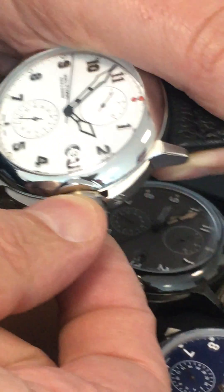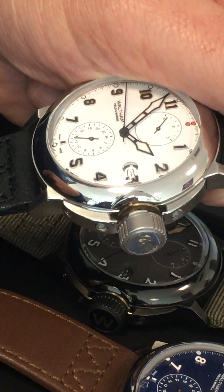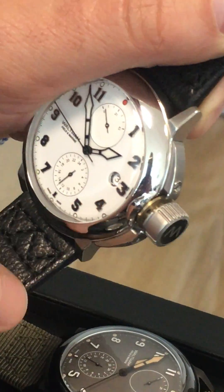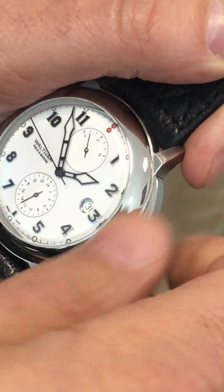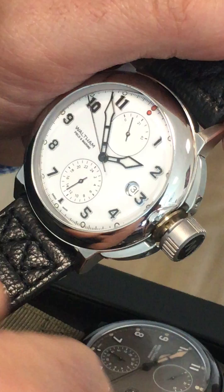To unlock, you have to turn 90 degrees. This will release the crown, and the crown is now in position for charging the movement. We can see as I turn — this is charging the movement.